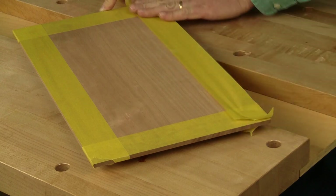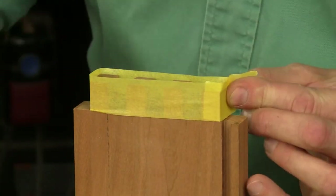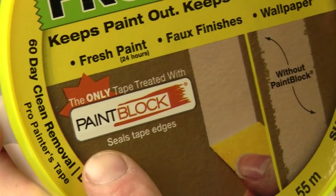Sometimes we need to do some of the finishing steps before the glue-up happens. That's when you need a good masking tape product that prevents bleed-through, so you can put the finish where you want it and not where you don't. That's why the makers of FrogTape treat their yellow painters tape with paint block technology.